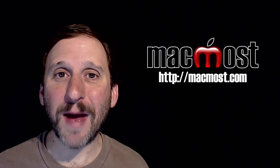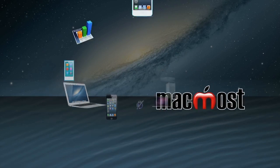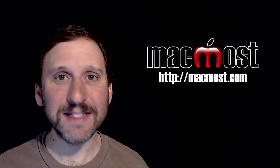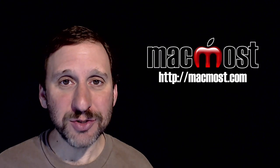Hi, this is Gary with MacMost.com. On today's episode I want to talk about the camera I use to film these tutorials. I am often asked about what camera I use to film these tutorials and it has changed over the years.